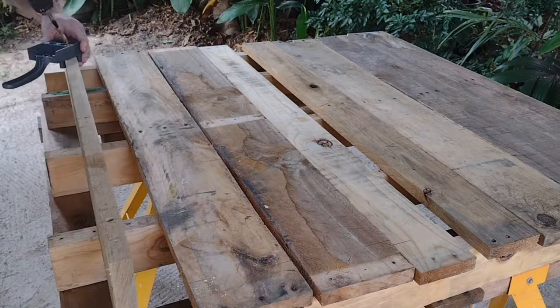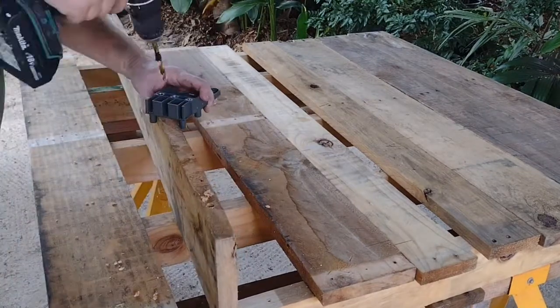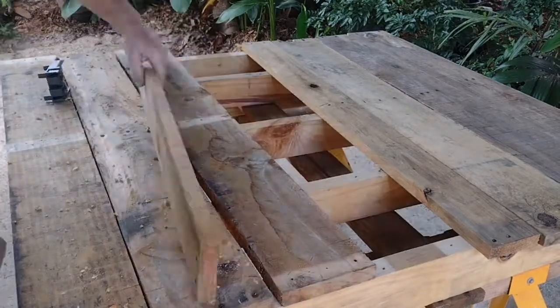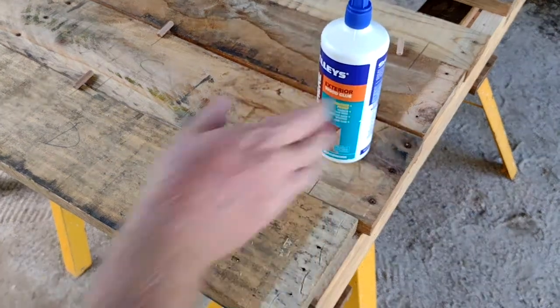It's a really easy process — just line up the dowel jig with the lines on the edge of the board and drill them down to the mark. You can do this really quickly and you'll get a nice accurate hole to put these little dowels in.